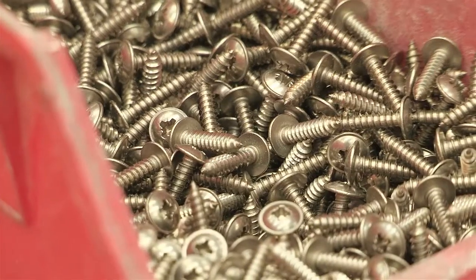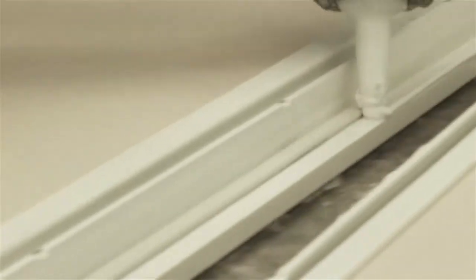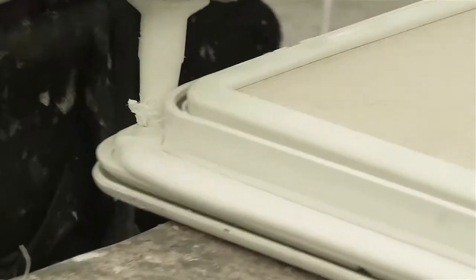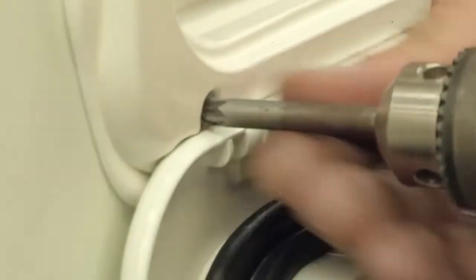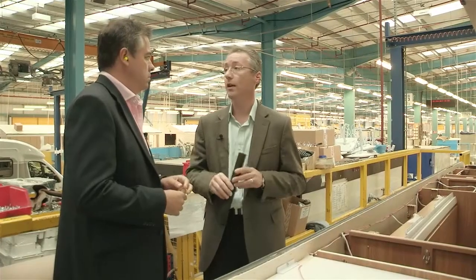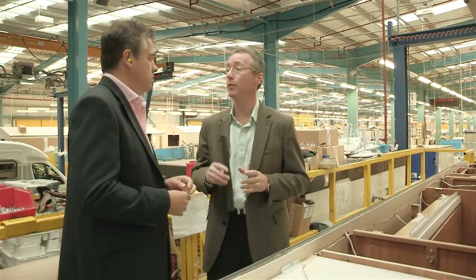We use stainless steel screws, which we seal, so if any water were to get in, it's got nowhere to go. It may track up the screw, but the only place for it to go is back out, because the material that you're screwing into is totally impervious to water.